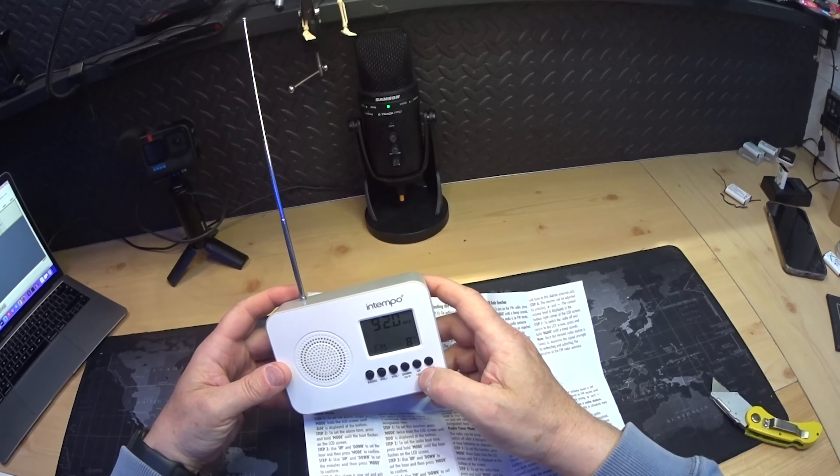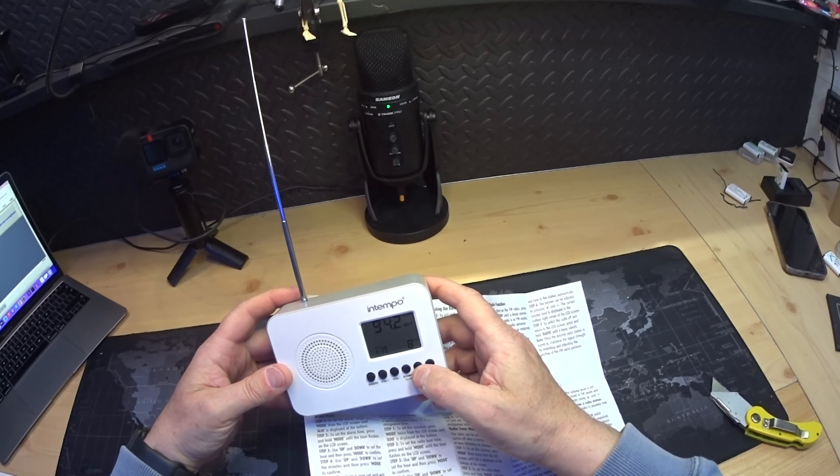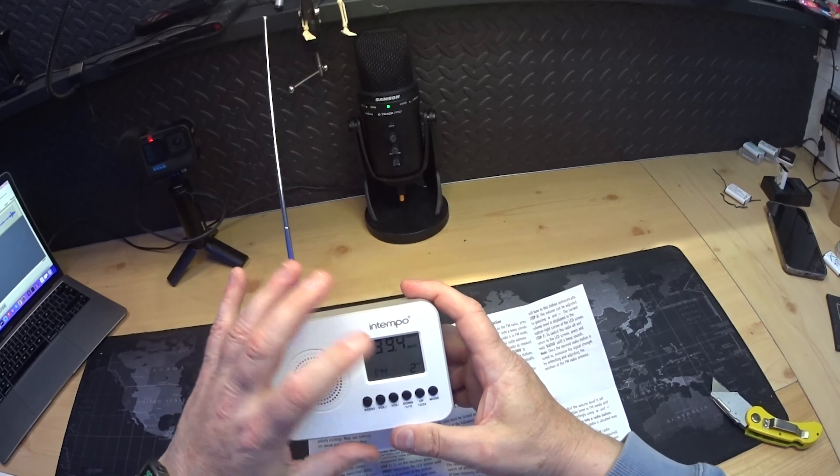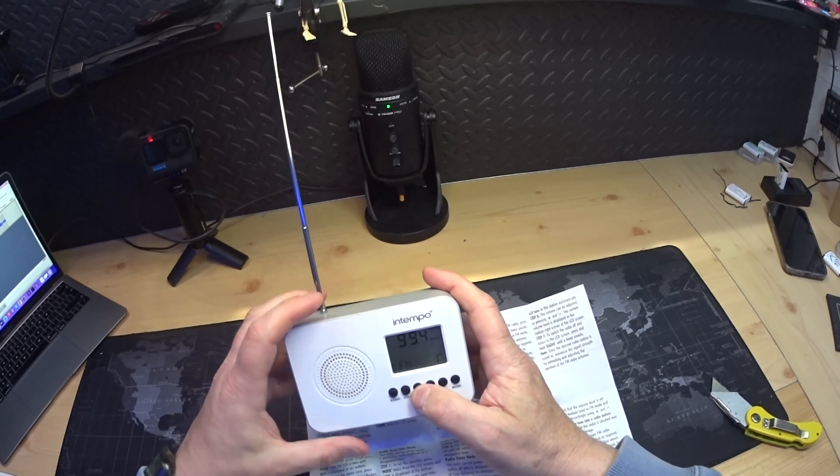It's got a silent scan — but for a little radio and I'm in the shed, it's picking things up really well. It's got a volume number on it so you know exactly what level you're at.